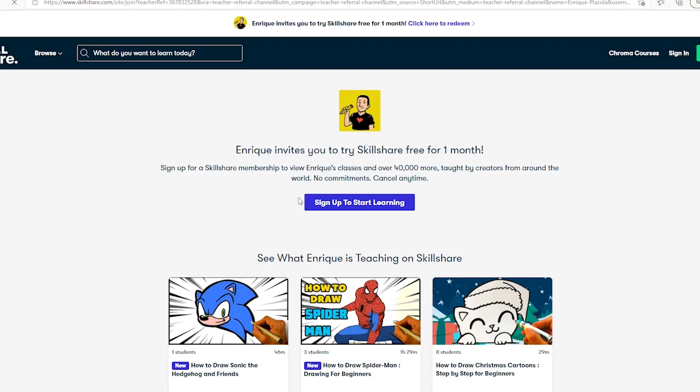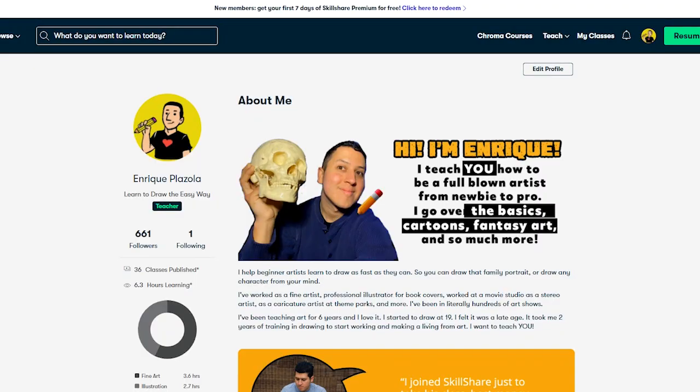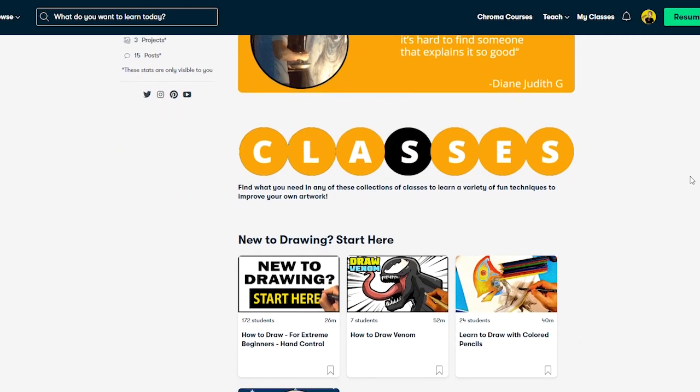Just go down to the first link in the description — that gives you free access to the whole thing for 30 days. You click it, boom, then sign up — it's super easy. The cool part is you can straight up cancel before the 30 days is up and you never pay a single cent, but you got all this learning from it. Anyway, that's an option for you guys — go hit that up and talk to you later.